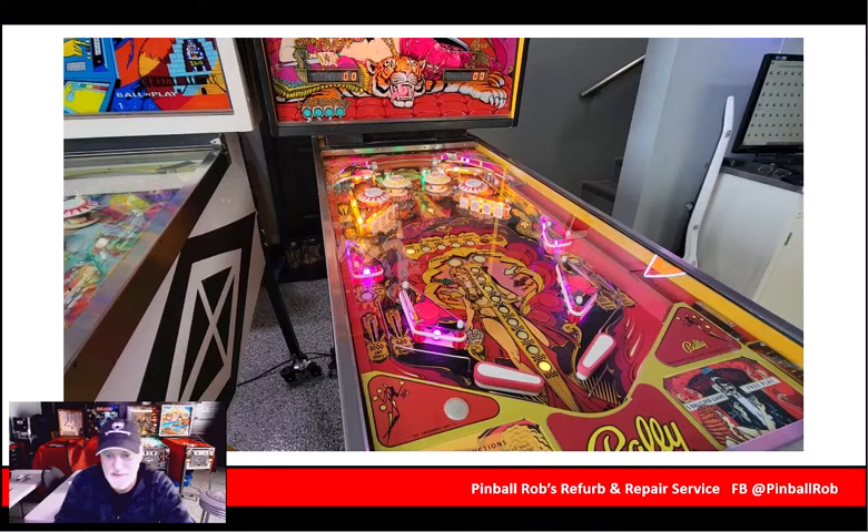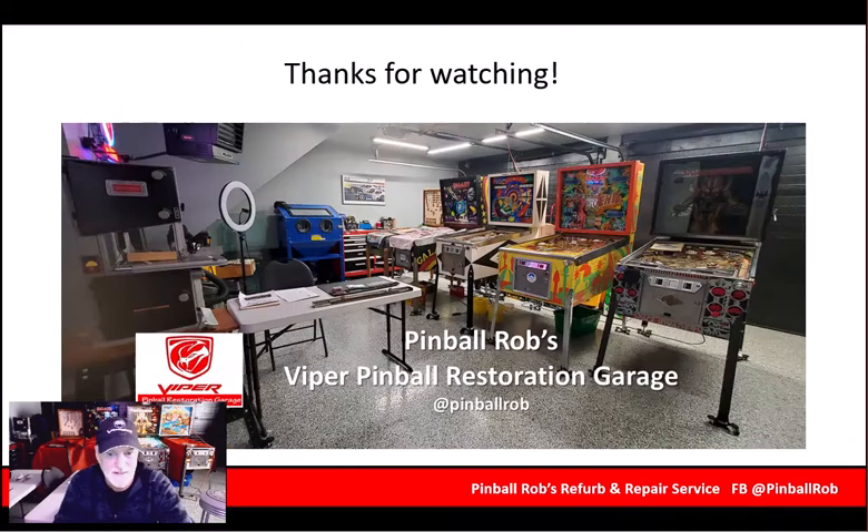Matahari — ready for another 40 years in this customer's basement. It was a pretty awesome game to work on. I look forward to seeing you in the next restoration. Let me know if you like this format — I'll give it a shot and see what happens. But anyway, thanks for watching.